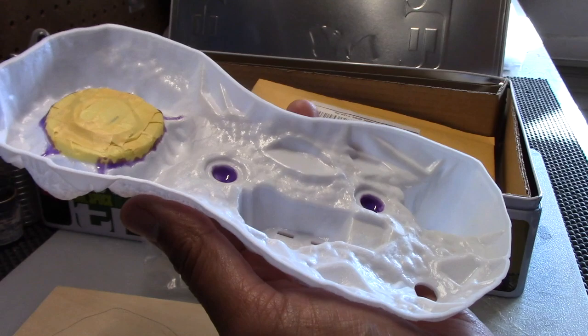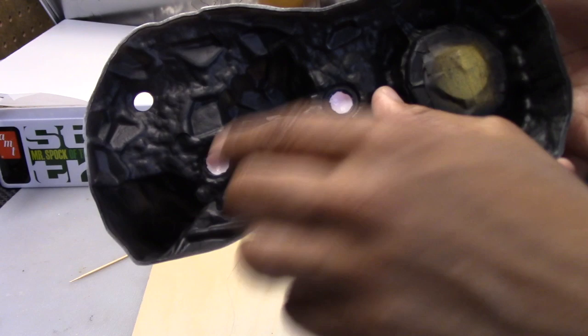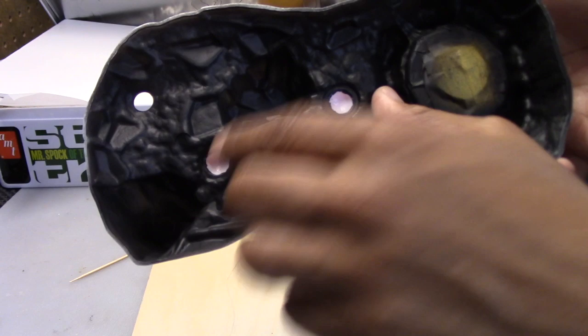I'm going to go ahead now and apply some black primer to do some light blocking here. I have the inside now primed with a black primer — I used Stylver as primer. As you can see, I have the liquid mask that I had in place peeled away for the flowers.